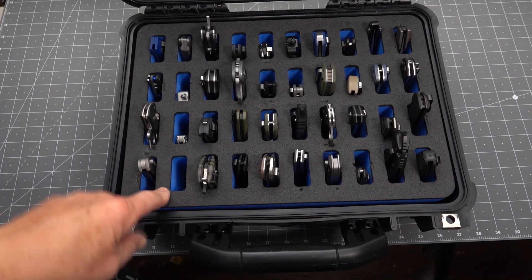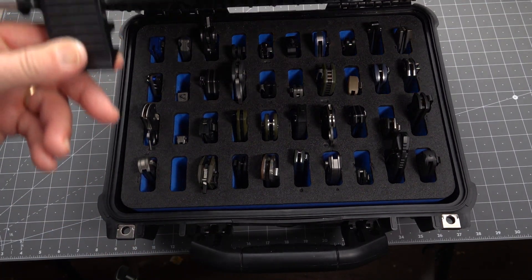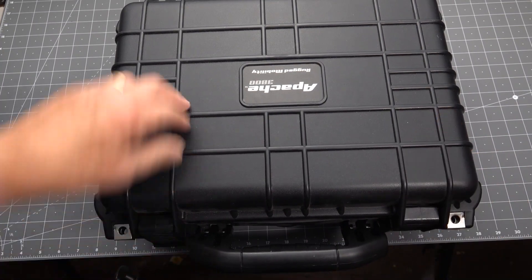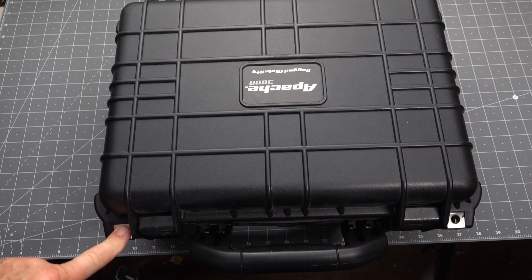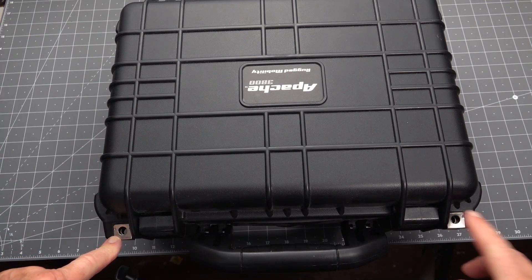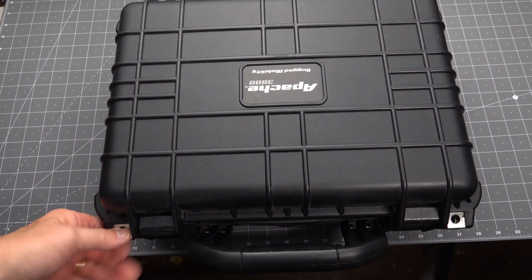I bought the Harbor Freight Apache 3800 and put that insert in it. It's lockable — you've got the hasps here that are metal covered. You can put padlocks in it, lash it down, whatever.